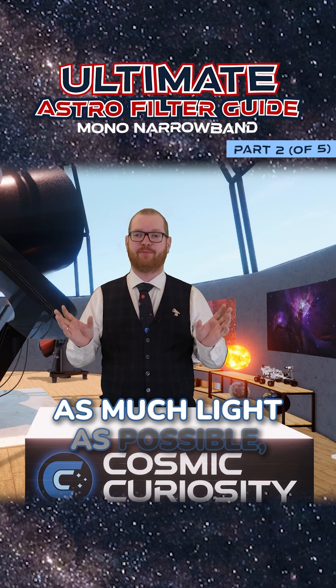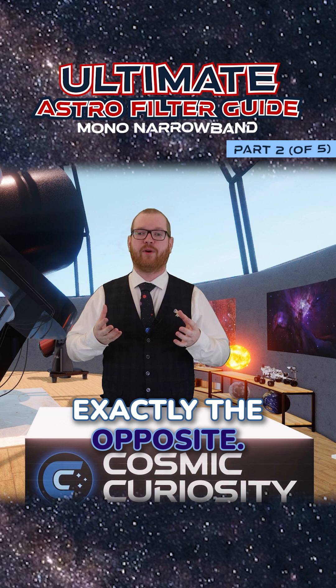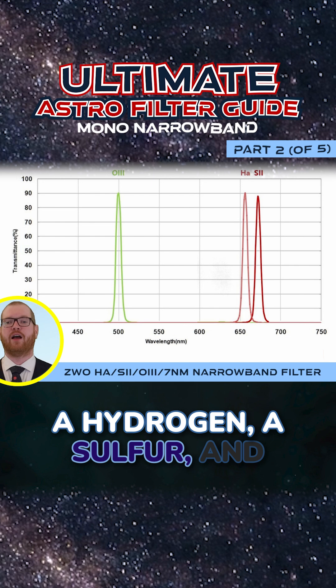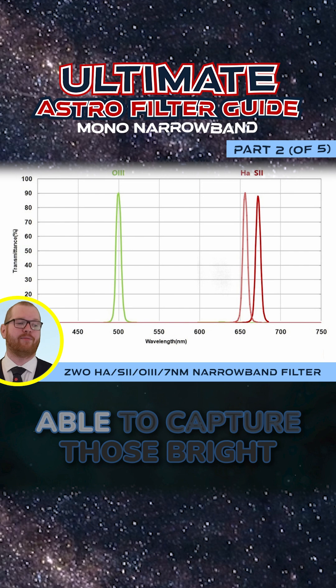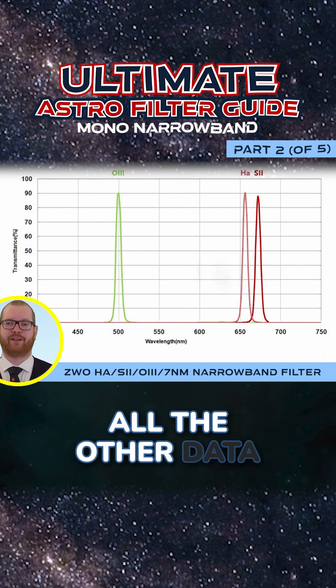Where broadband filters try to capture as much light as possible, narrow band filters are exactly the opposite. We shoot extremely thin lines — you would often have a hydrogen, a sulfur, and an oxygen filter. They would just have very narrow peaks just around those bright lines. This means we are able to capture those bright lines and filter everything else out. All the other data just goes away.